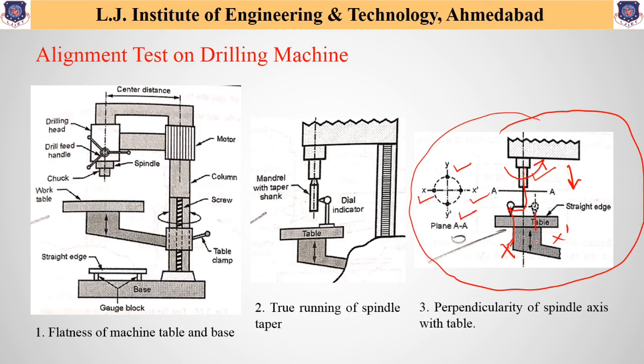So in this lecture, we have discussed three alignment tests which are mostly useful for drilling machines, but there are also many different alignment tests required to check different parameters. We have discussed different tool holding and work holding devices and certain alignment tests required for drilling machines. Looking forward to seeing you all in our next lectures of this subject of manufacturing processes. Thank you.